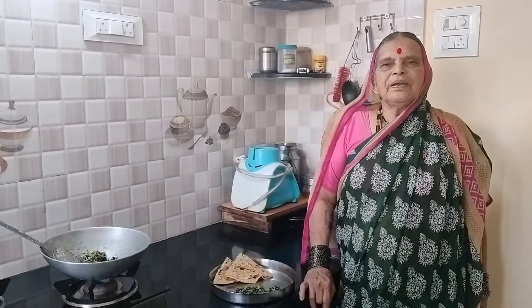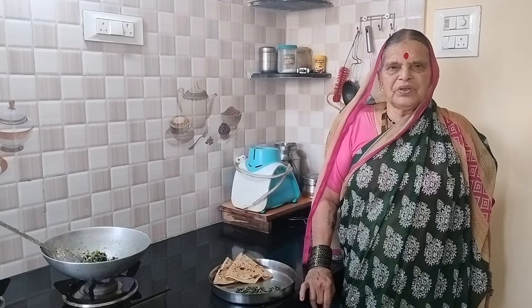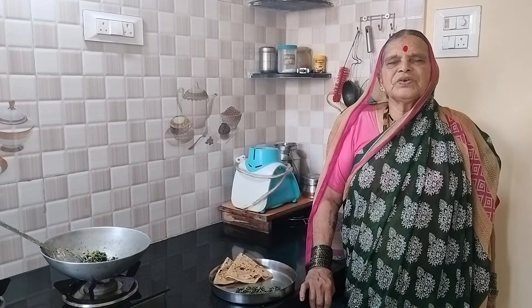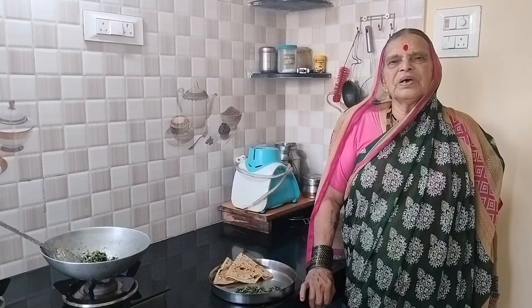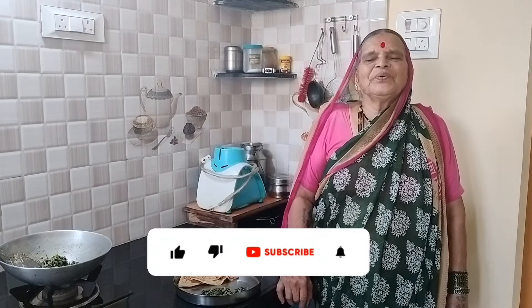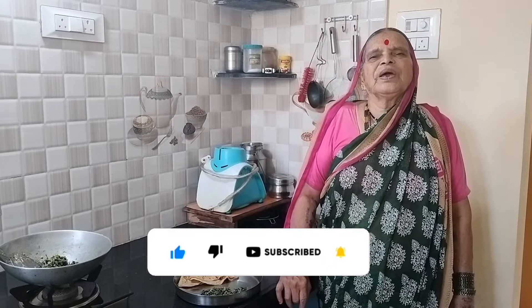I am going to make a video for you. Please like, share, and comment. Please like and subscribe. If you want to find a new recipe, see you next time. Adita Kitchen, bye!